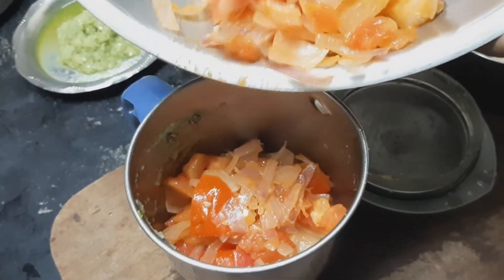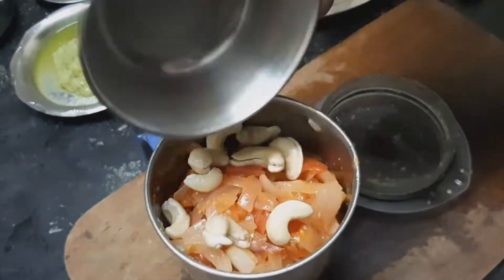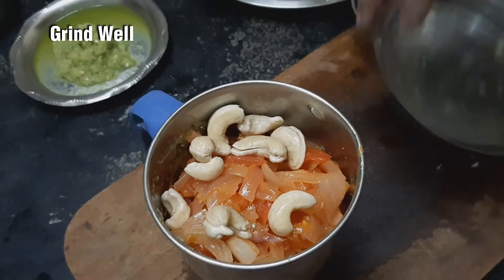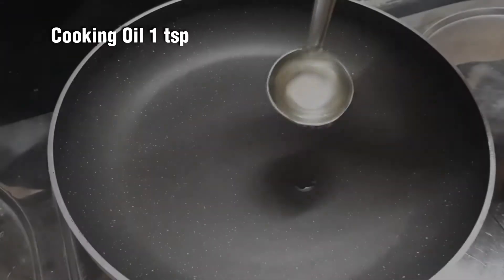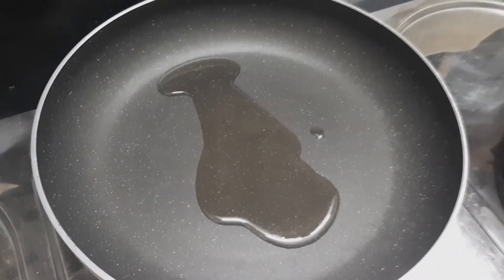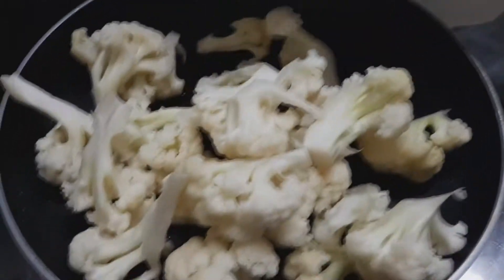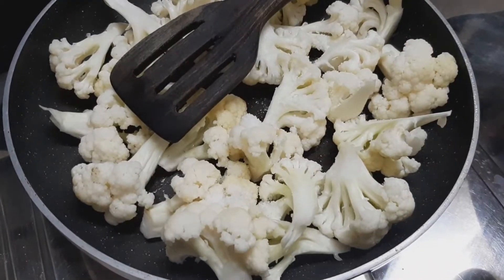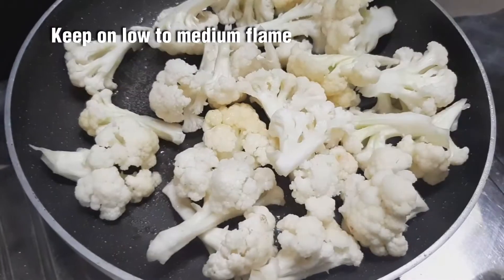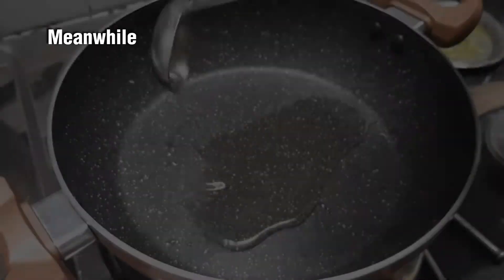Mix it in the mixing jar, then mix it in a pan. Cut the cauliflower and put it in the pan. Add on low to medium flame.